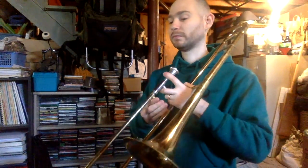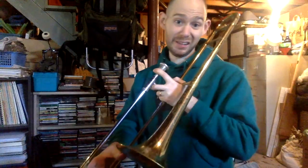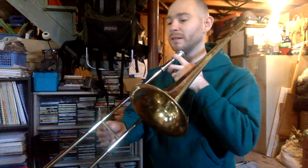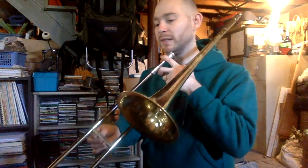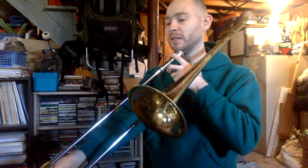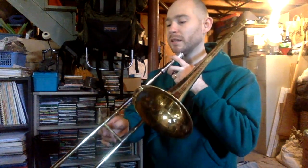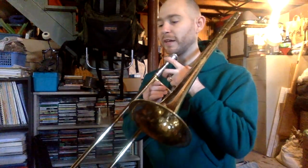Slide and say. And sing if you'd like, because that's what I'm going to do. Ready, starts on D: D, D, D, D, C, B-flat. D, D, D, C, C, D, C, B-flat.